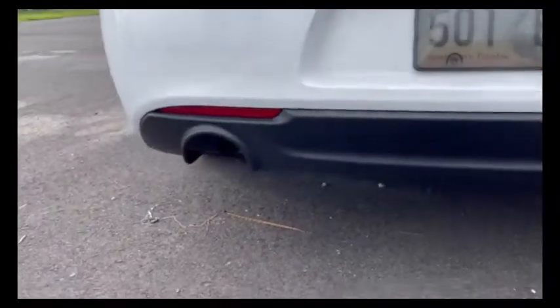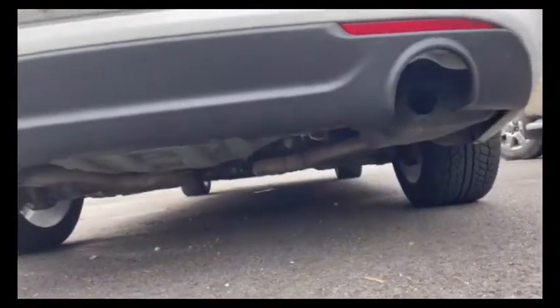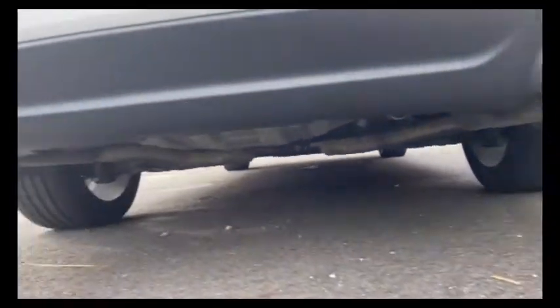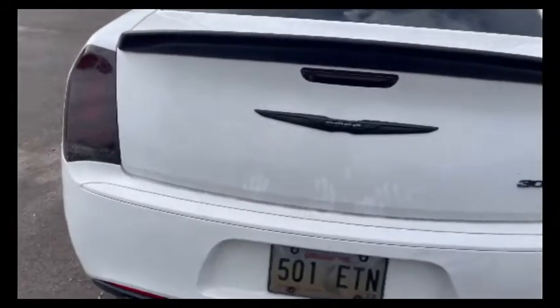Let me give y'all one more shot before they put them in. You can see the Flowmasters right there — got them mounted right at the tip.